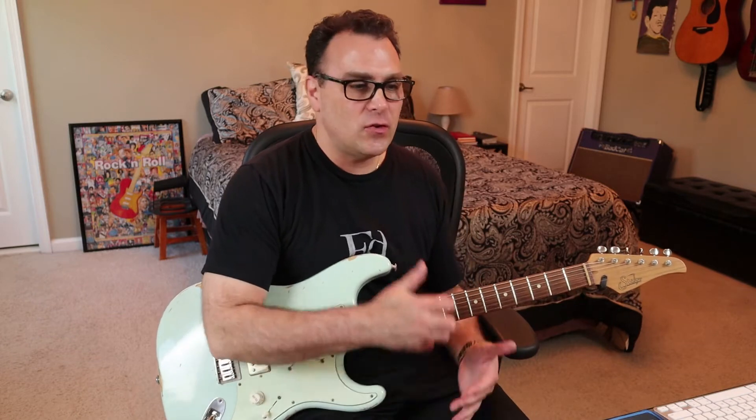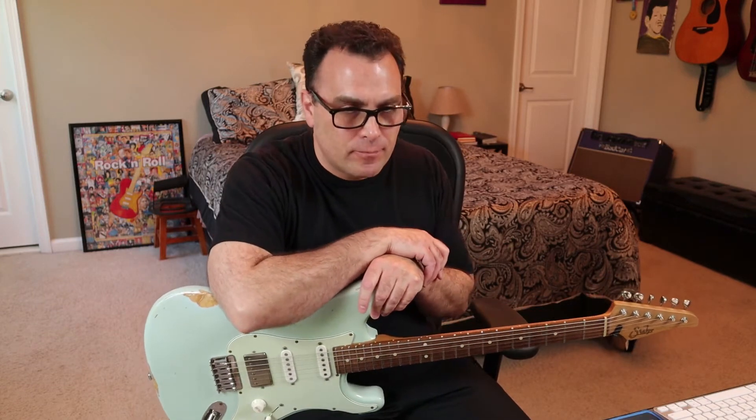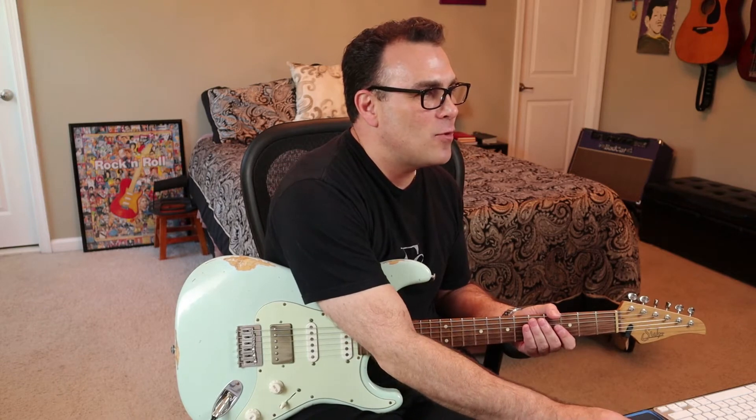So let's take a listen to my buddy's track, just so you can hear the lead line that I was going for. So that was the part I was going for. And I rebuilt the track inside of my DAW here, and let me show you what I was playing. I have a fuzz pedal on, so it might be a little bit noisier than usual. This is what I was playing.